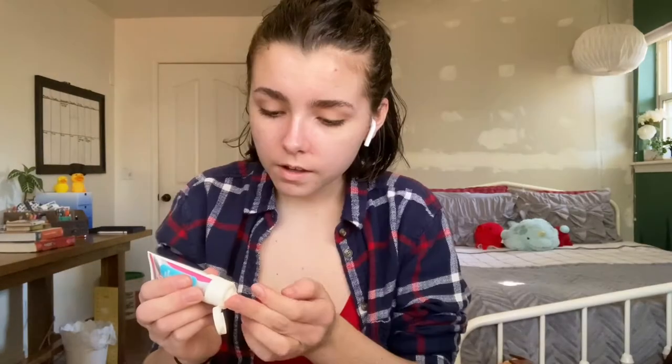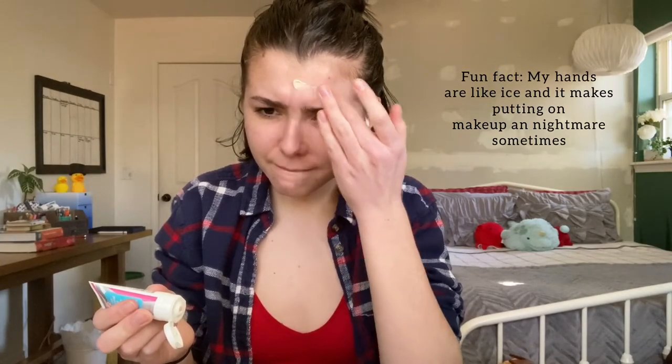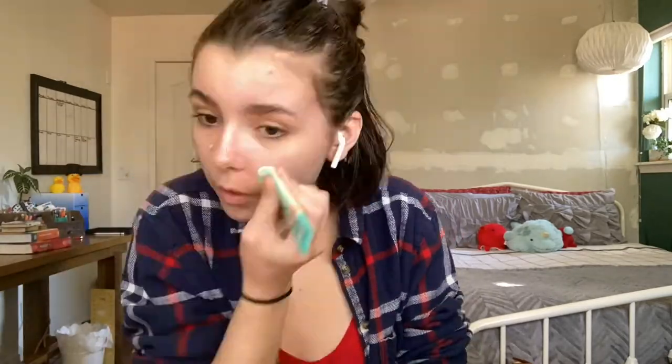Literally all I'm doing with the moisturizer is smudging it all over my face. Primer — I'm putting the one on the left on my t-zone, aka my nose, forehead, and cheek area, and also the chin, while the primer on the right is put literally everywhere else.